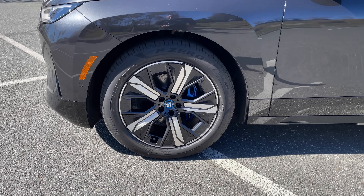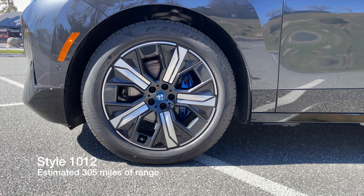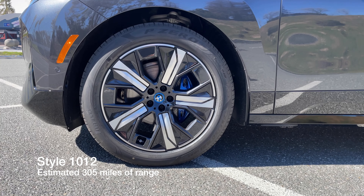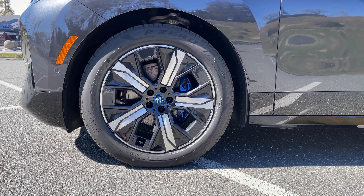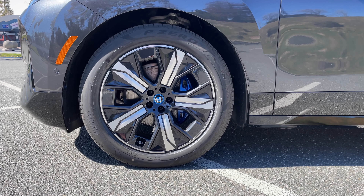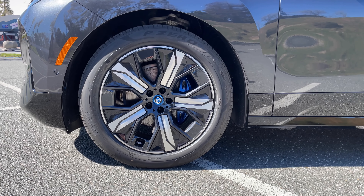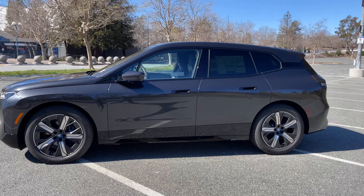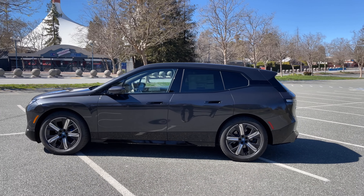Size-wise, it's about the length of an X5, the height of an X6, and the wheelbase of an X7 — sort of a Frankenstein monster of the SUV lineup. Up front we've got 21-inch wheels; the standard is 20-inch, going up to 22-inch consistent with the X7. The more you increase wheel size, the less range you get — with the 21s it's about 314 miles. The wheels are aerodynamically designed as well.